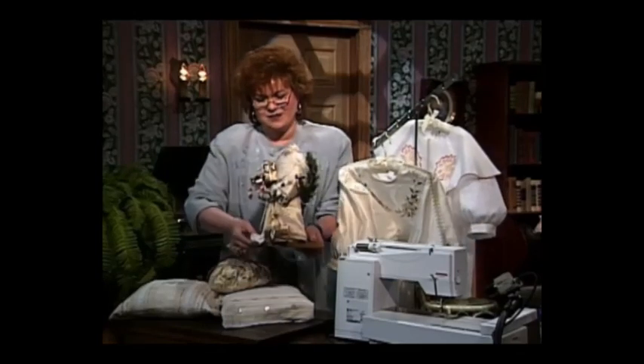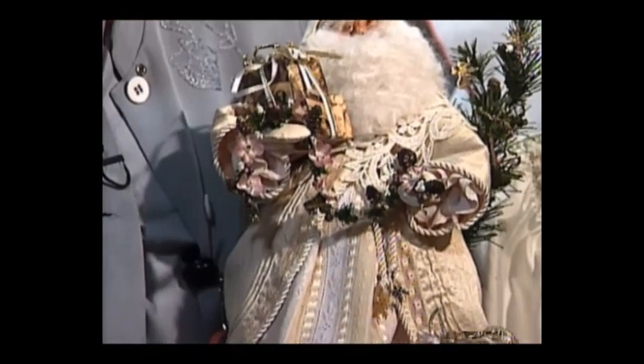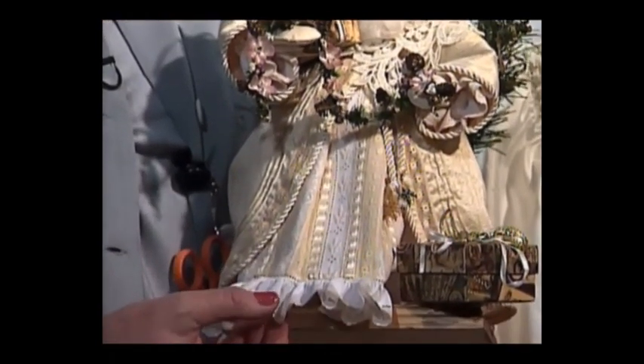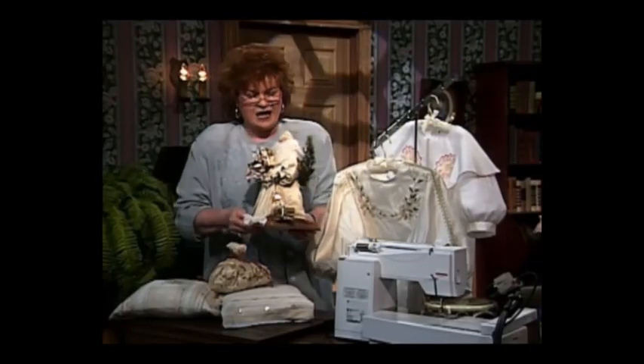First is this absolutely beautiful Father Christmas done all in heirloom — from his little silk dupioni hat all the way down to the wonderful insertions and beading and laces and even a wonderful Swiss trim around the bottom of his outfit.